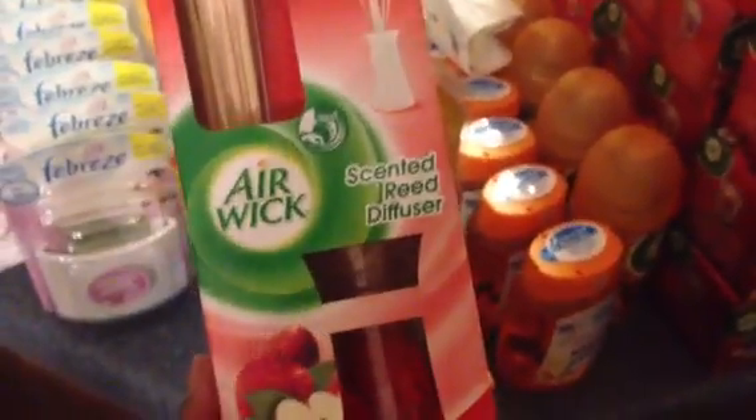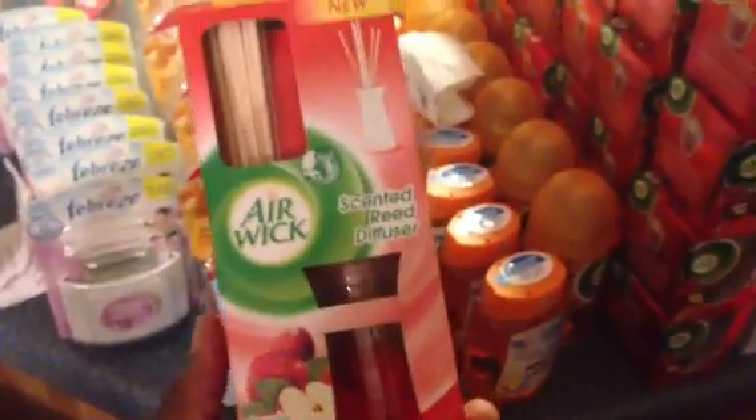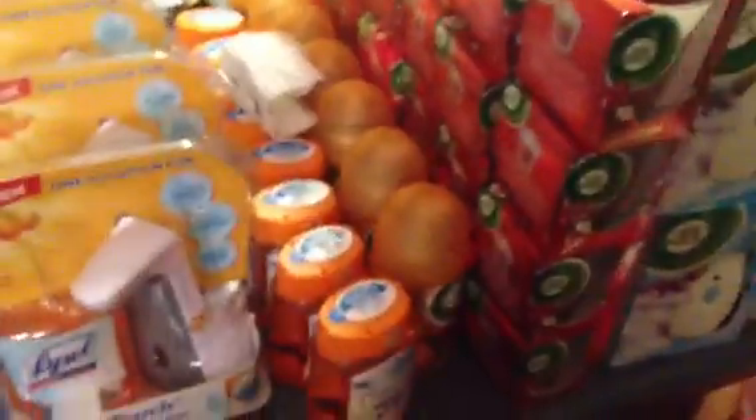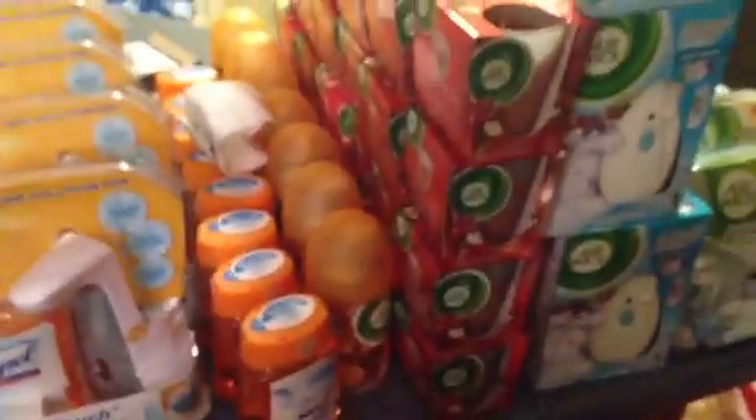I only got one Febreze because the tear pad is two off of two, so I grabbed a scented reed diffuser as well — that's on clearance for about a dollar seventy, making it seventy cents after the coupon. There's a lot of other clearance stuff at Rite Aid too, including dog food and more. I'd highly advise you to walk your stores since clearance varies by location.